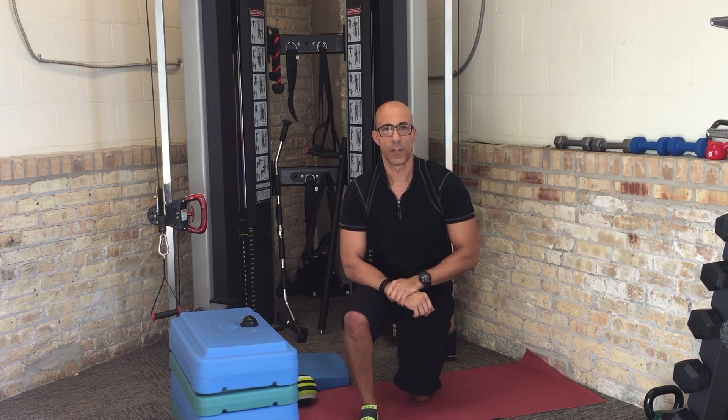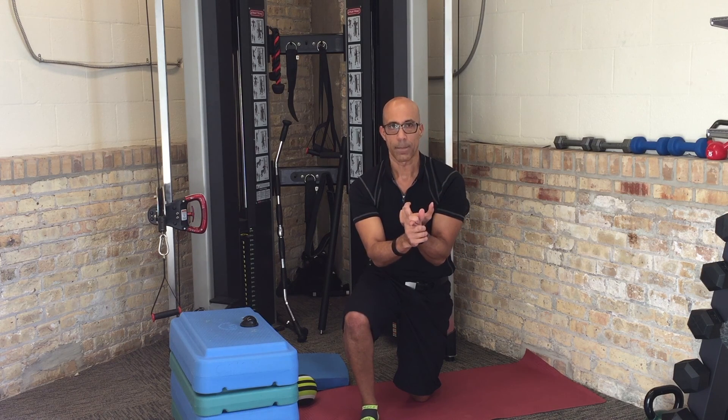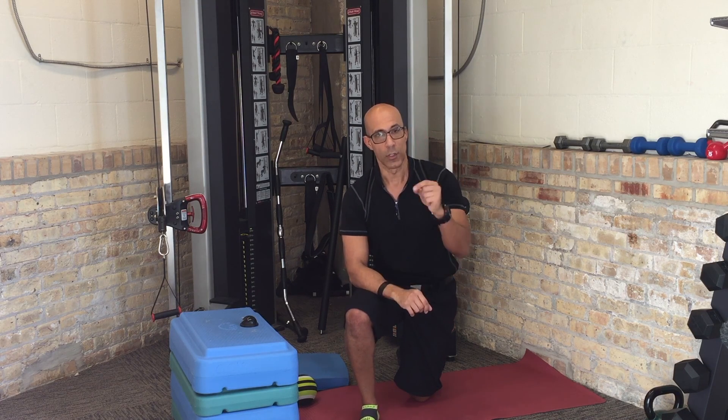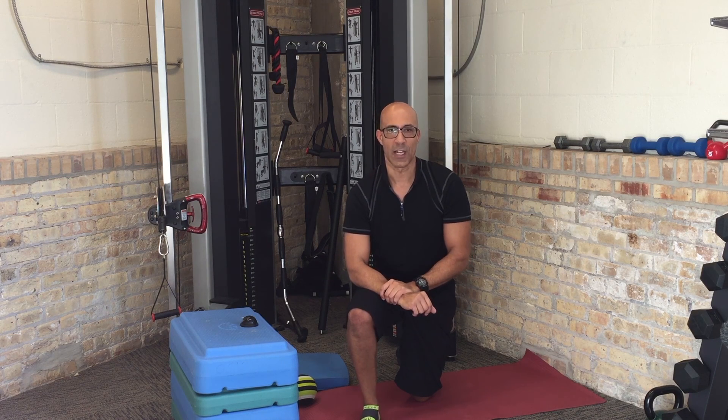I hope this video helped you understand pronation and how to use our release and activate approach. In the next video I'll show you how to integrate this into functional movement patterns we use with general population clients to improve foot function. This is Dr. Evan Osar with Integrative Movement Insider — we'll catch you next time.